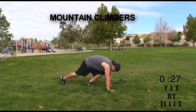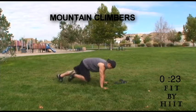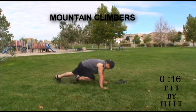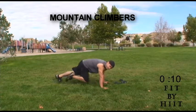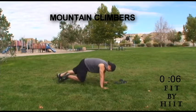We begin our fit-by-hit workout with mountain climbers. On mountain climbers, you've got to start off in the plank position. Keep your hands under your shoulders, shoulder-width apart. Keep your back straight and contract your abs this whole time. Remember to keep your body in a straight line.